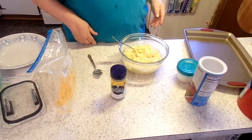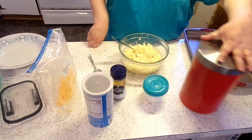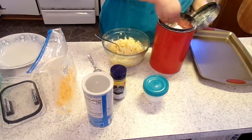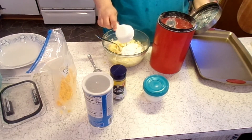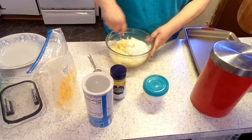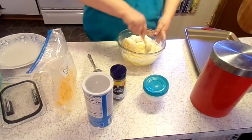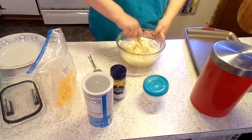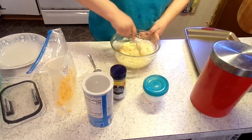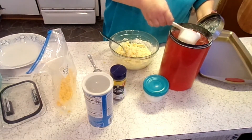I've got my deep fryer preheating to 360. I'm going to add a little bit of all-purpose flour — doesn't take a whole lot, maybe a couple tablespoons. I just want them dry enough so you can form a ball.